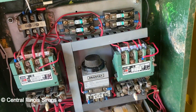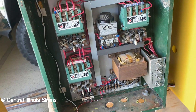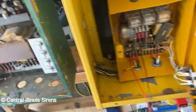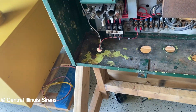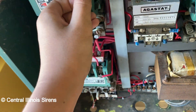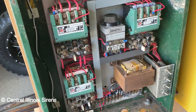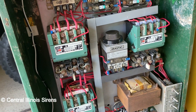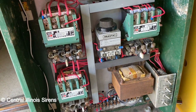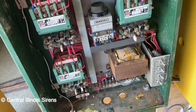A bird got in here and did a number, so I had to take it out, take everything off, and clean it because there was stuff inside the contactors. There was a little cover and there was stuff inside the contactor — it was pretty bad. So I took that out, cleaned it all, took it all off, and painted the back plane, then put everything back on, wired it up, and it somehow works to my surprise.